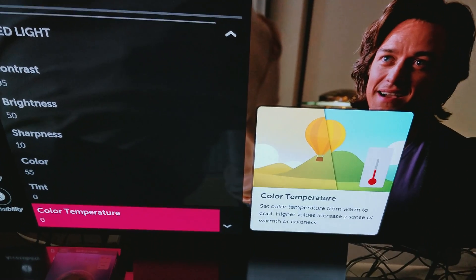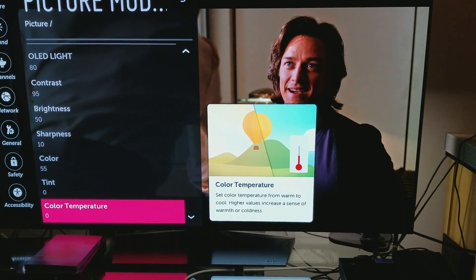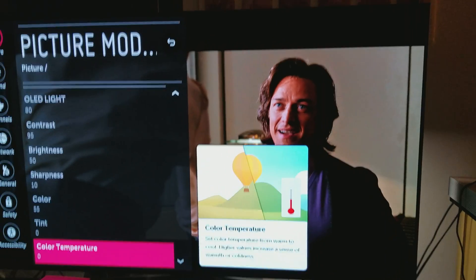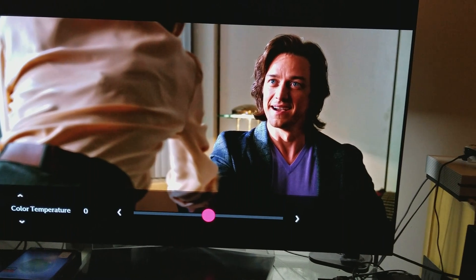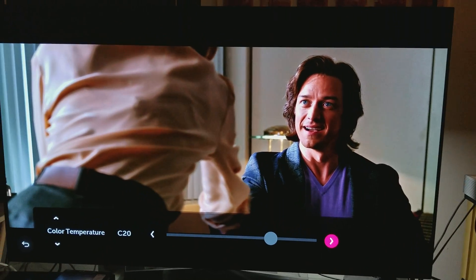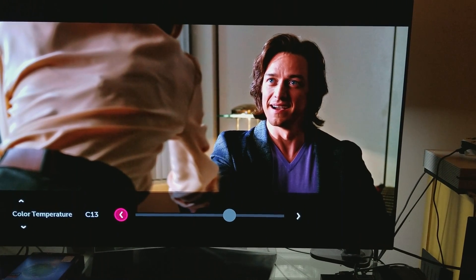Really quick, I just want to show you something. If you're having issues with the color on your OLED, make sure you go to color temperature and keep it at balanced zero. When you keep it at balanced zero, you will see a much more natural tone of color. See the tint right here? If I go with the color temperature a little bit higher, look what happens — the temperature increases and you will see more red, more orange. So the best thing to do is keep it at balanced zero.